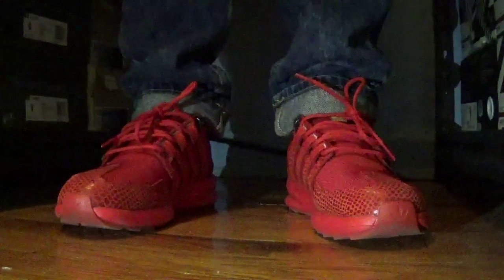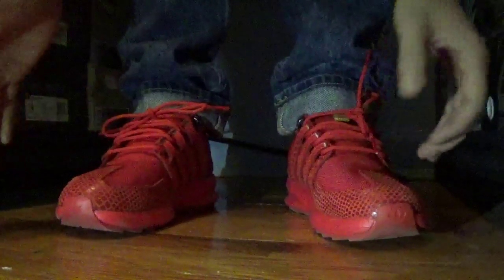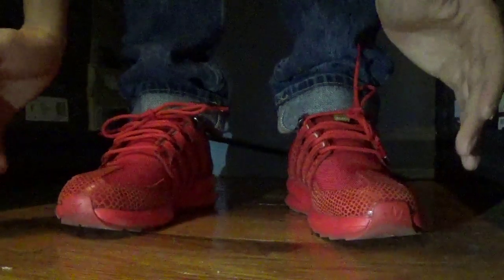TJTheBlackTee back with the Red Reptile SL Loop Runners. I could not wait to wear these. I have already worn these outside before I actually recorded the on-foot look — I could not wait. These were just super comfortable and I just had to wear them out already.